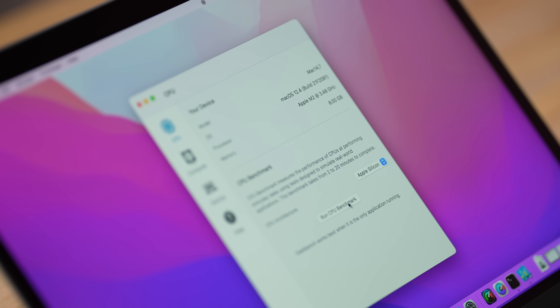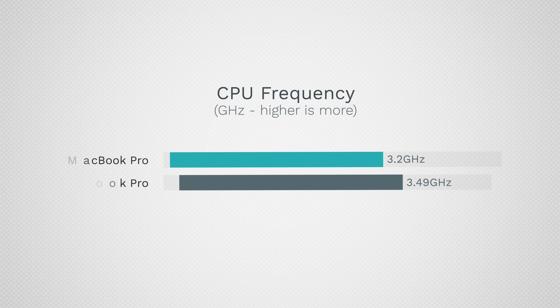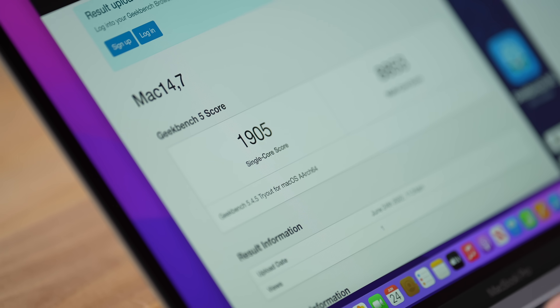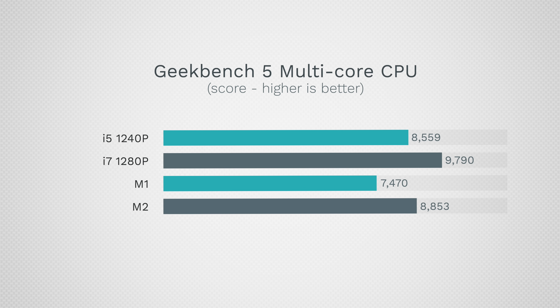The Apple M2 chip is running at 3.48 GHz — that's nearly 10% higher clock speeds compared to M1. Single-core score is 1905; we've seen up to 1930 online, but even this is the fastest single-core in any laptop. Multi-core is at 8853 — not the fastest, but a decent jump.